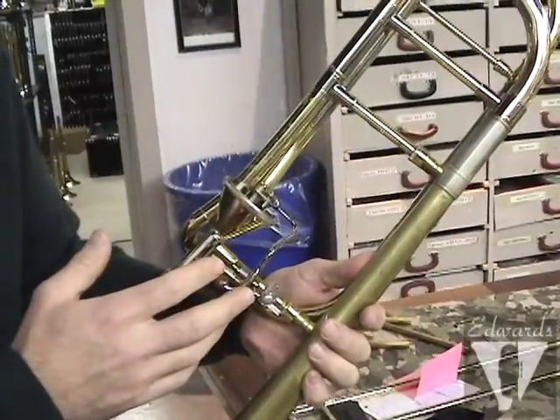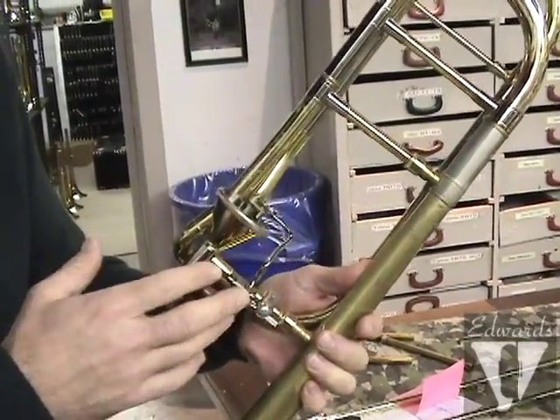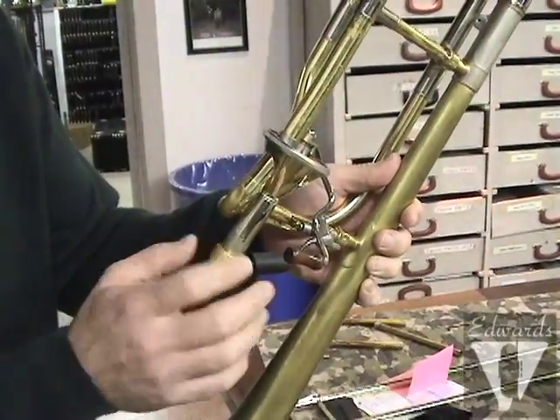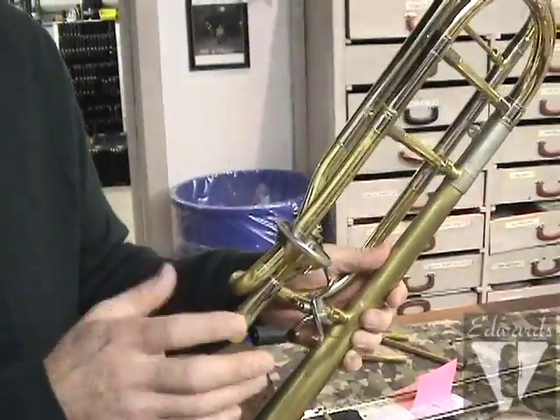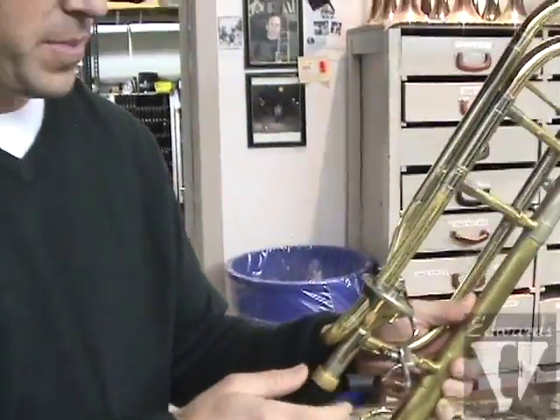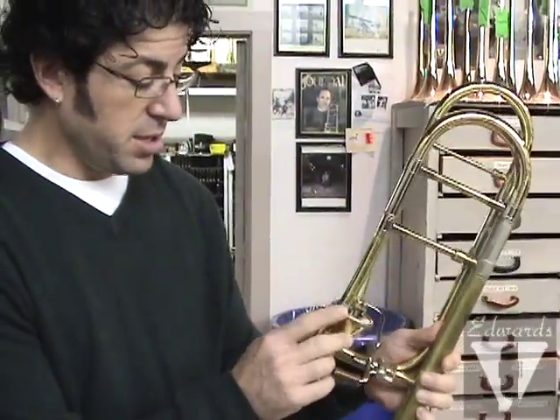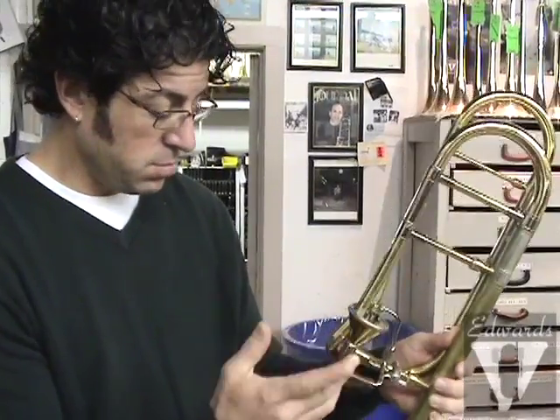The trombone is a tool for this guy — he makes his living playing. But if you have this type of high acidity, just wash it with warm water and soap and cover it. Any part that's going to be exposed to your high acid, cover it.